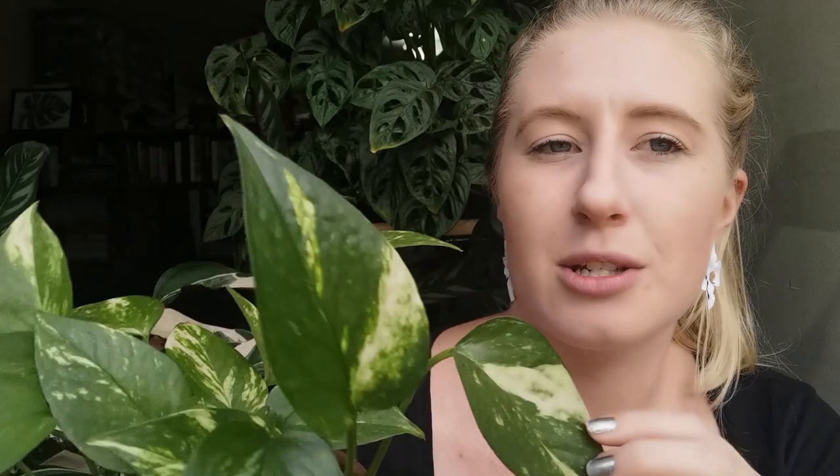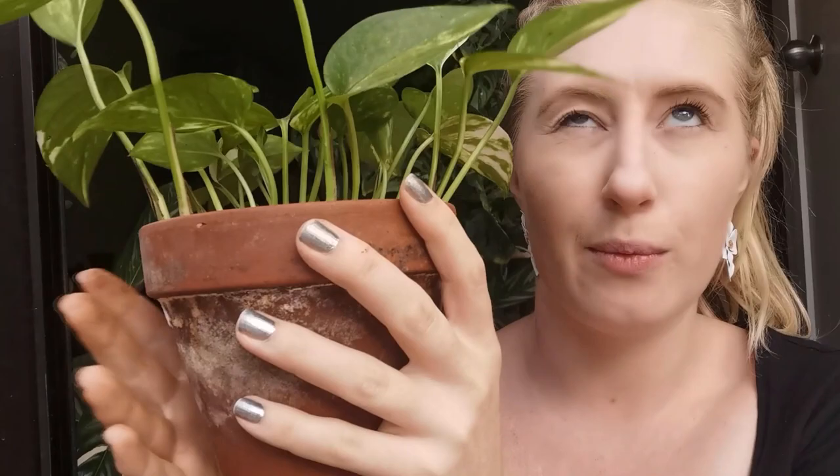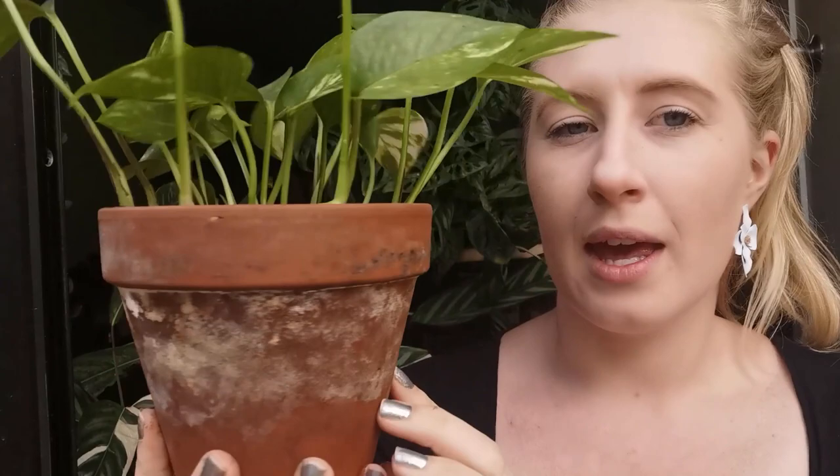I'll show you an example of how you can actually see that terracotta absorbs moisture. I have this golden pothos in a terracotta pot. Normally I would put my pothos in plastic or sealed terracotta, but I was having a few issues — he kept getting root rot and I think I was just over-watering him. So to be safe I put him into just a straight terracotta pot, and I've not had any issues since. As you can see, this terracotta is not sealed. If you don't like the look of this white stuff, sealing your terracotta could also help with that.